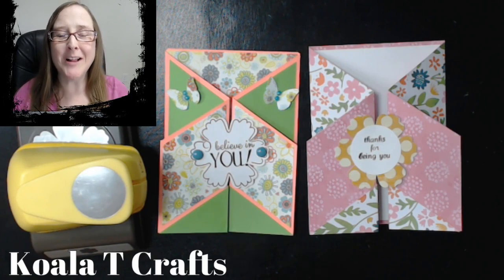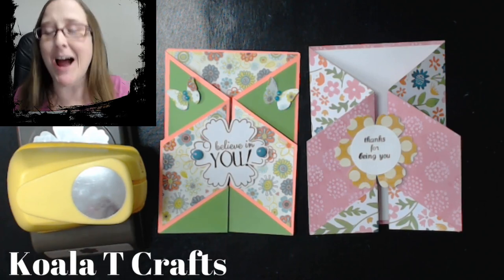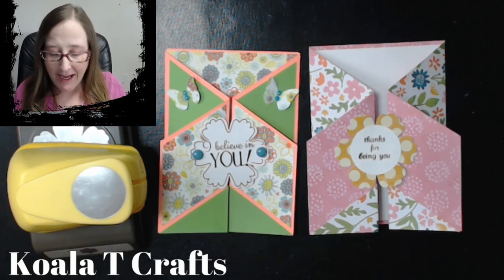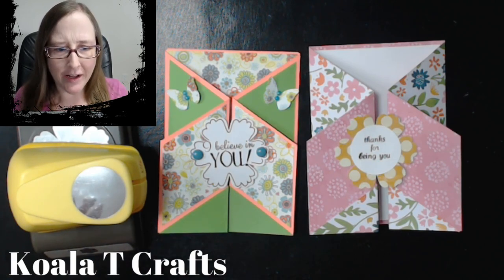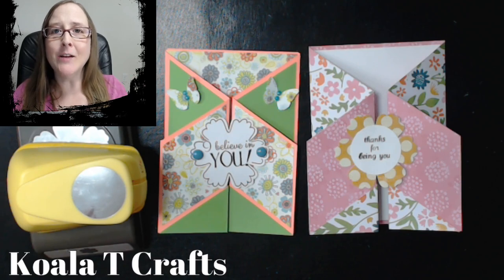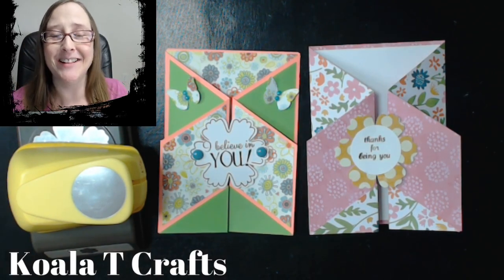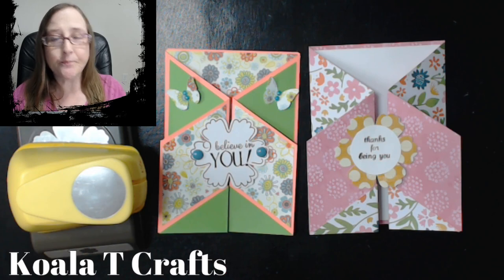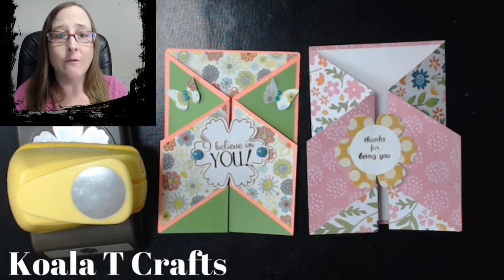Hey crafters, it's me, Jen Evers with Quality Crafts, and welcome back to a Thursday night technique tutorial. We are going to do a double fold gate card — some people call it a flip fold gate card, but technically it's a gate fold, double folded, and then a piece sliced off. It looks really cool and like we did a lot of work when it's super easy. So it's a flip fold gate card, slash double fold gate card — fancy fold, DIY, and easy.